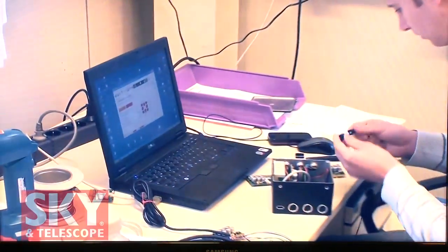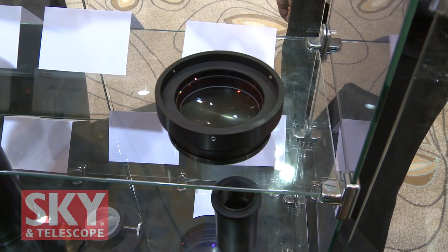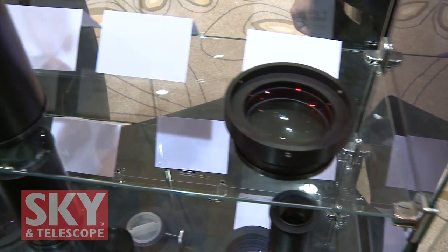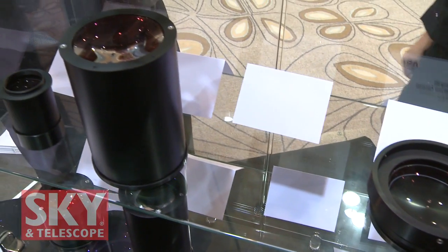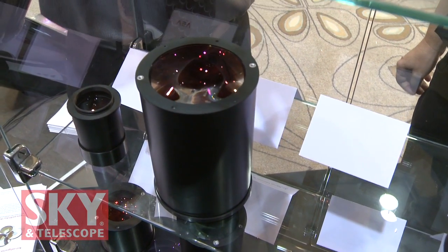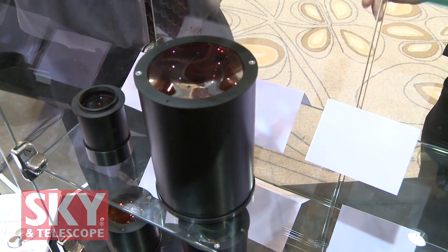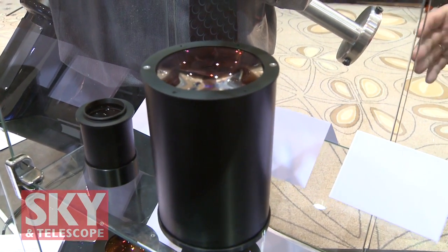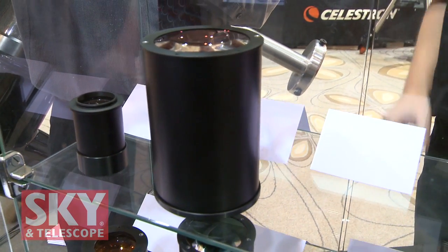So you've got correctors: a standard classical Cassegrain system, a 4-inch with an 80-millimeter imaging circle. And then you've got coma correctors for Newtonian telescopes — down to about F3.5 up to F5 or F6 — and they support a field of 60 millimeters for the big sensors.